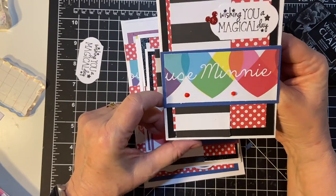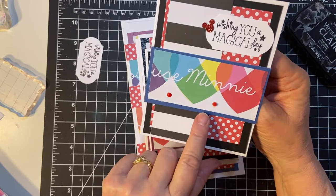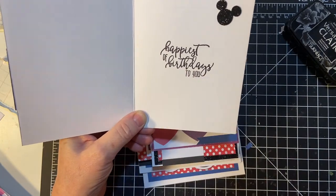It was originally five by seven and I went ahead and cut it down. I put my little embellishment there and some Nuvo drops of Holly Berry Red. Happiest of Birthdays to You — that's this stamp from Stampin' Up.